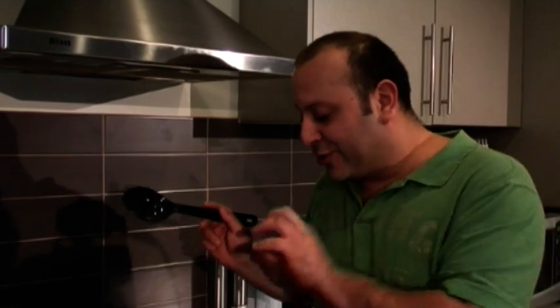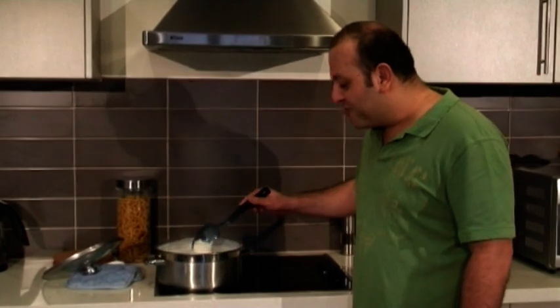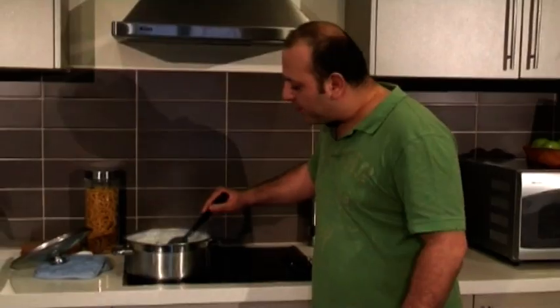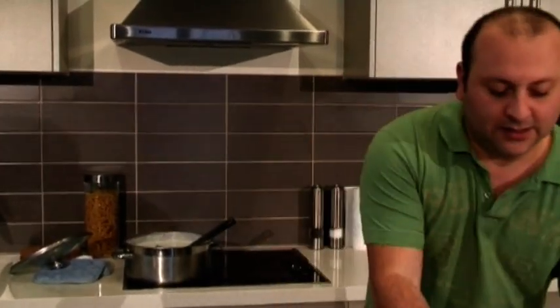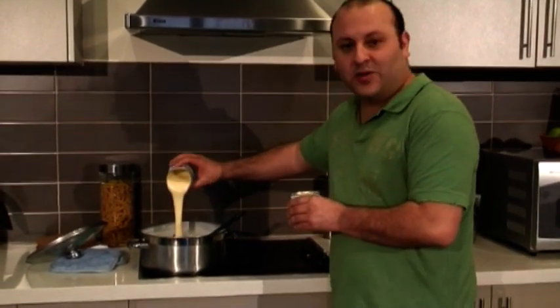Take the lid off and keep stirring, because there's sugar in it and sugar will make it stick to the bottom. You don't want to ruin your pot and scrub it for half an hour — just let it simmer and stir every five minutes. The rice is now really nice and creamy, and I haven't even added the condensed milk yet. This is pretty much the consistency you want, and now we're going to add two cans of condensed milk.